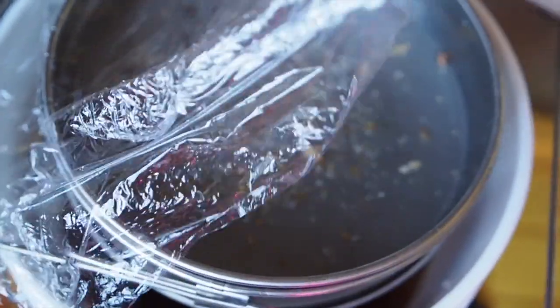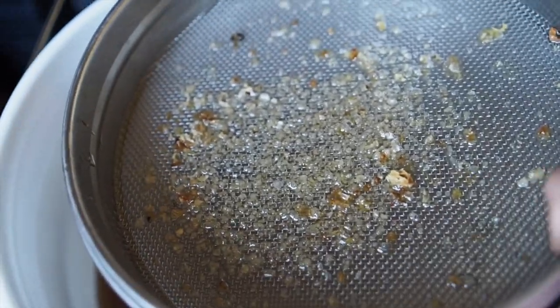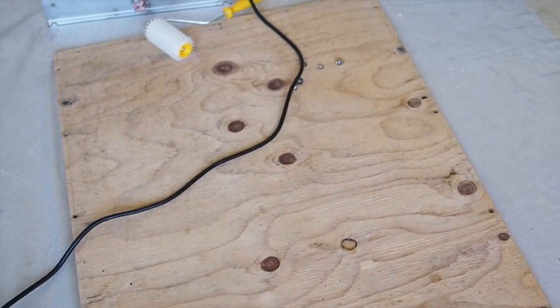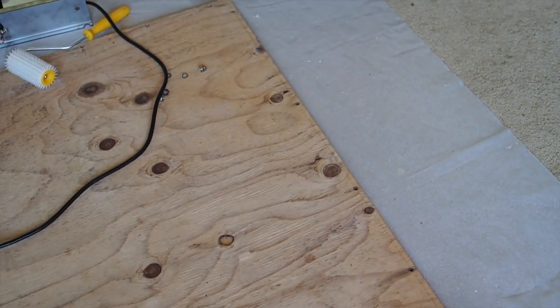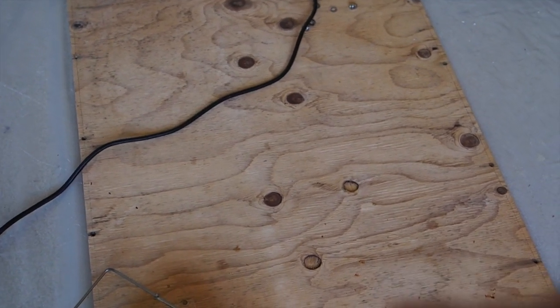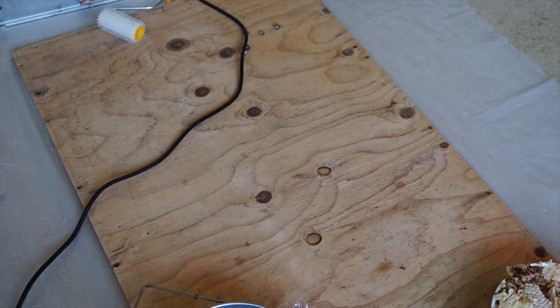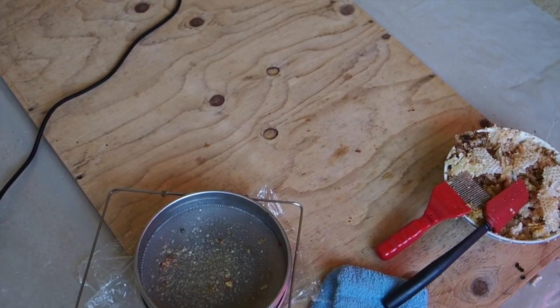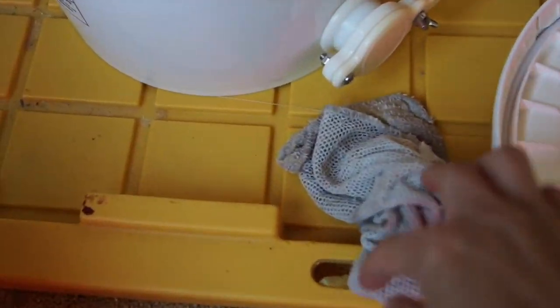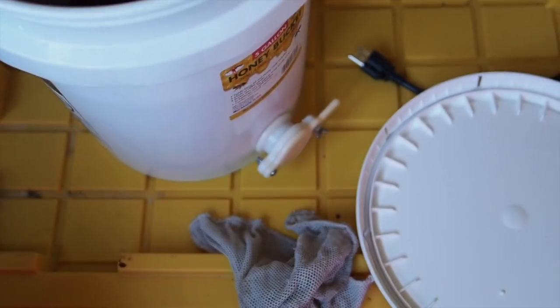Now I'll go ahead and take the strainer off. I like to put it outside for the bees to clean up all the excess honey that's stuck in there. Another thing to mention is that extracting can be very messy — we like to put a plastic sheet down on the floor, and we also have a piece of plywood that we keep the extractor on to keep it stabilized. If we have any honey drips, we've got a wet towel on hand to clean it up so we don't accidentally step on it.